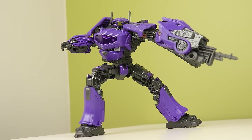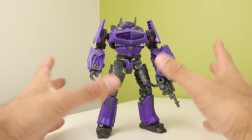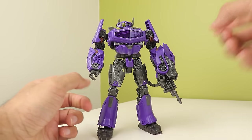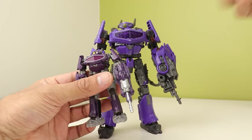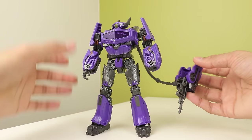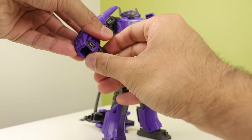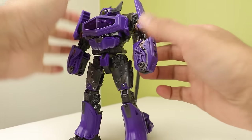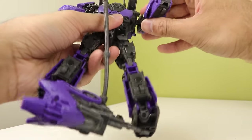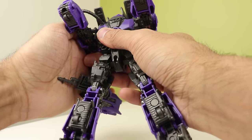Now let's talk transformation. Shockwave's transformation is essentially the core class Prime transformation, but there are a couple of little things added that make it slightly more intricate. On the core, you have to take the cannon off and set it aside; on this guy, you still take the cannon off but leave it attached by the hose — so it's not really parts-forming because it's still attached. You fold the hands in, rotate at the forearm swivel and bend it all the way back until it clicks. Do that on both sides. Then take the arms and peg them into the side using the ports where the bicep swivel should be.